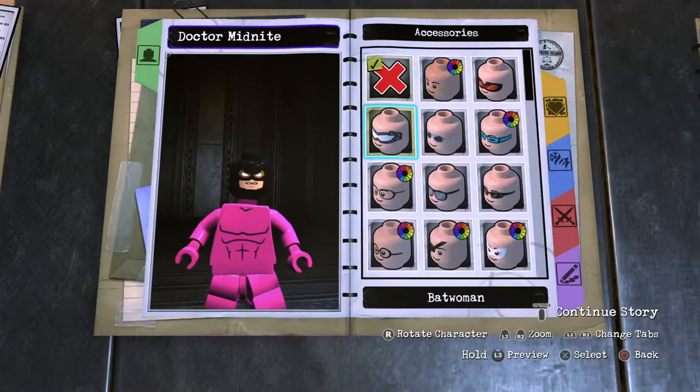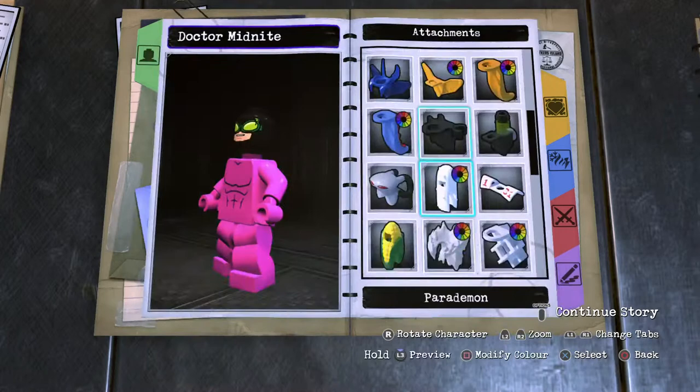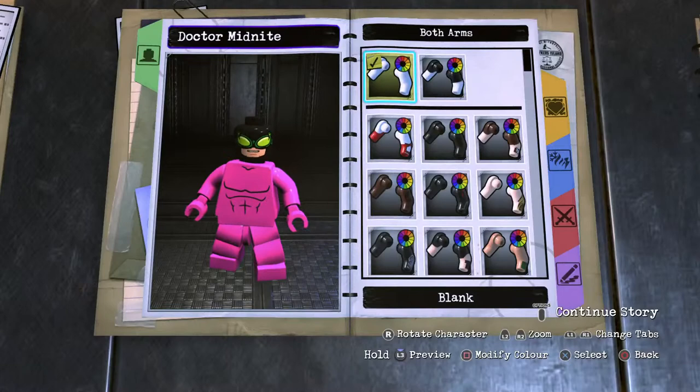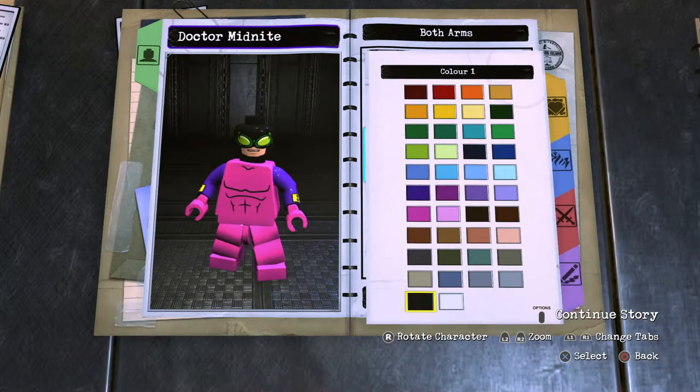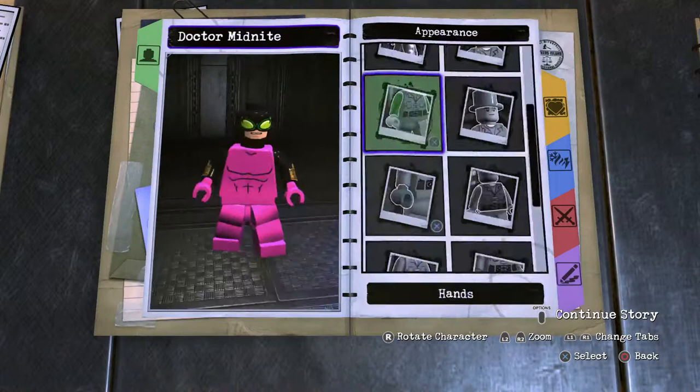Moving on, you want to close up the attachment gap. For the arms, they've got the Batgirl cuffs on there, so Batgirl arms, but black them up. They're a bit more chunky but a fine size — or maybe Black Adam size. Yeah, Black Adam is a good size. Hands are black as well, finishing off the arms.